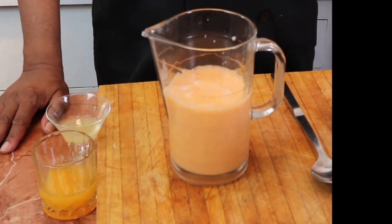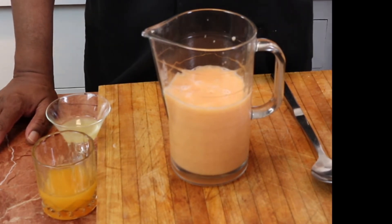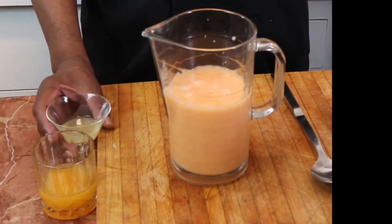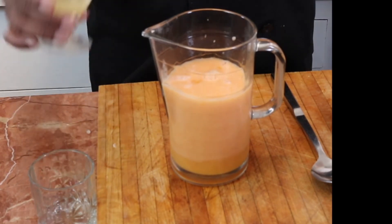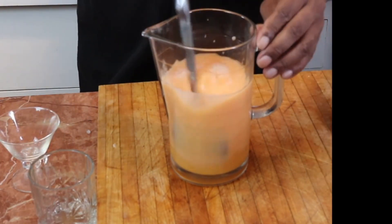So imagine it's maybe four hours later, or two hours before you're going to serve your cantaloupe soup. You're going to add in your freshly squeezed orange juice and give it a quick stir.